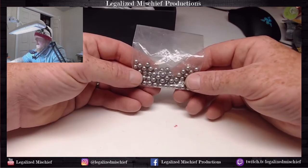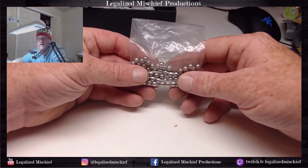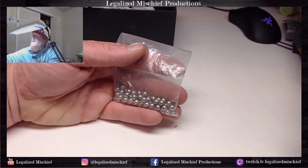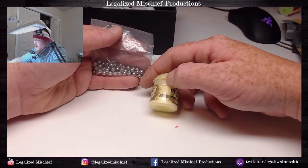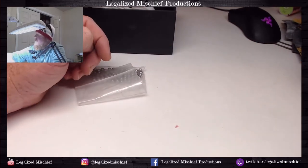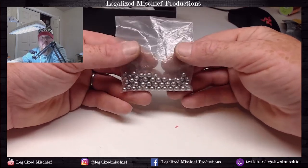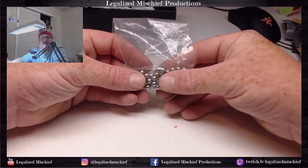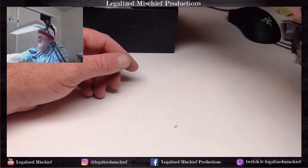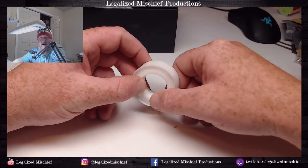These are agitator beads for dropper bottle paints or non-dropper bottle paints. I use these in all my Scale 75 paints because they tend to separate - I don't put them in every paint I own, it's not always necessary. But things like this Dorn Yellow Edge, you can just see it's separated, so I'll throw a couple beads in. These are stainless steel ball bearings basically. Scale 75 actually sells these at a really good price, so I added them to an order.